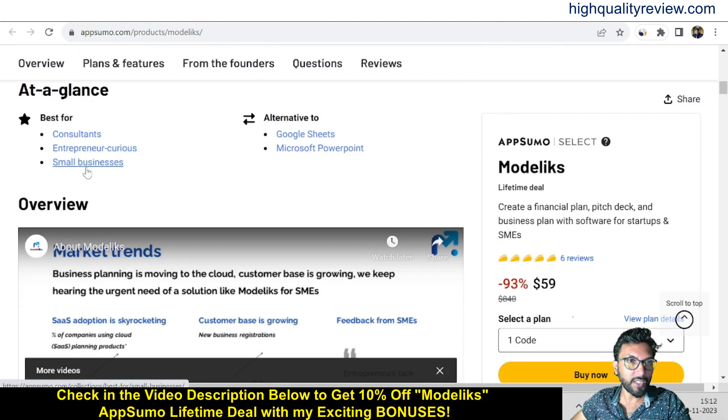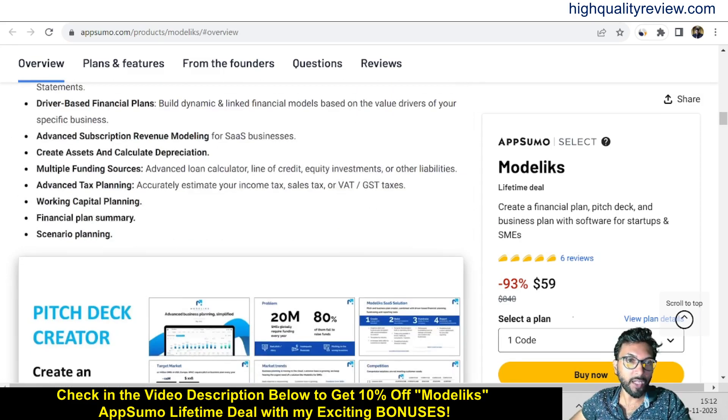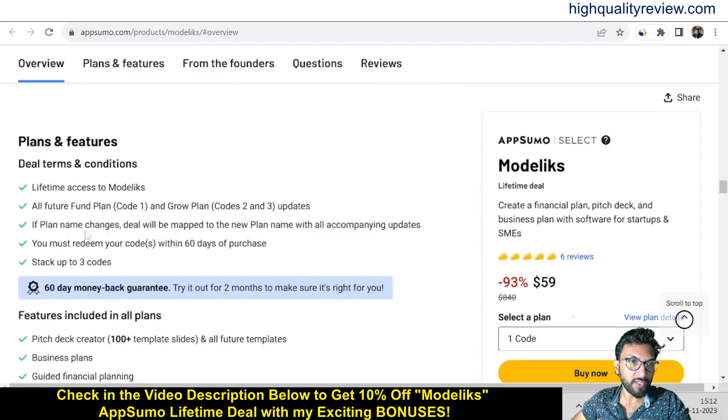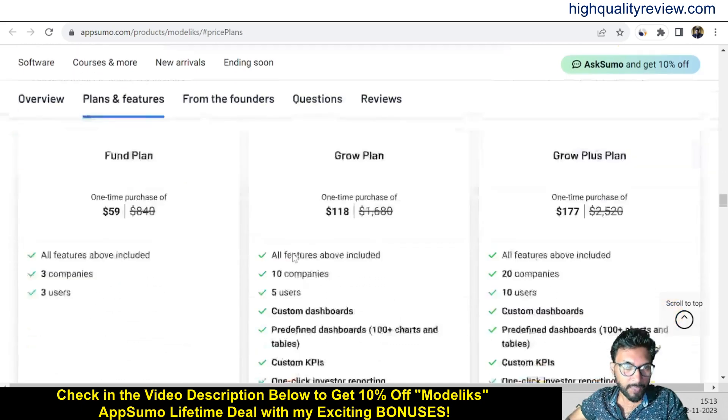If you come below you can know more about the tool, built for consultants, entrepreneurs, and small businesses — an alternative to Google Sheets and Microsoft PowerPoint. You can also see the features and benefits of the product, the deal terms and conditions, and the feature details. They also provide a 60-day money-back guarantee — if you don't like the product for any reason you can return it and get a refund within 60 days. There are some license tiers as well.